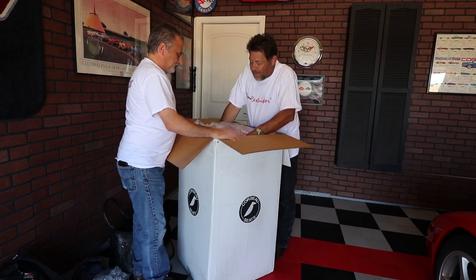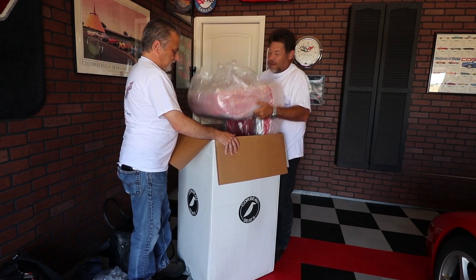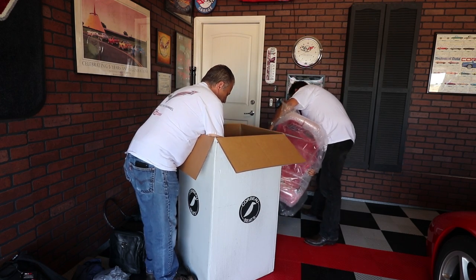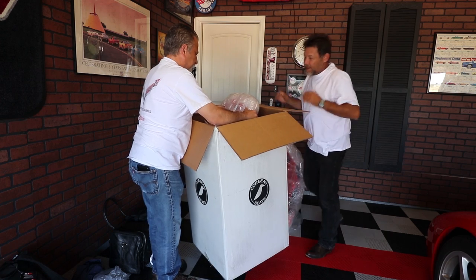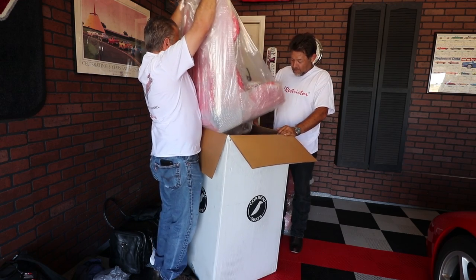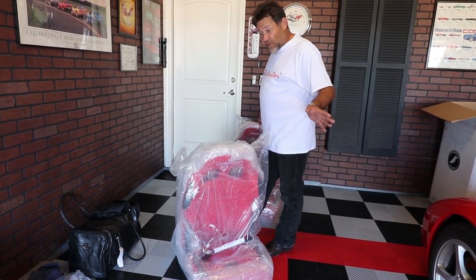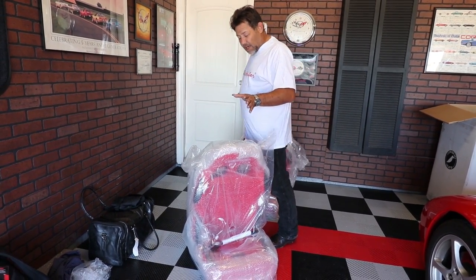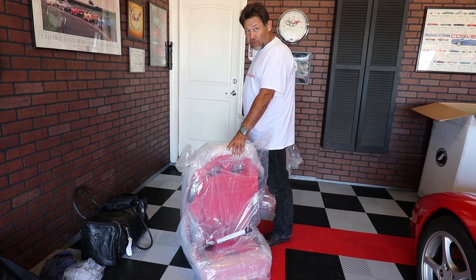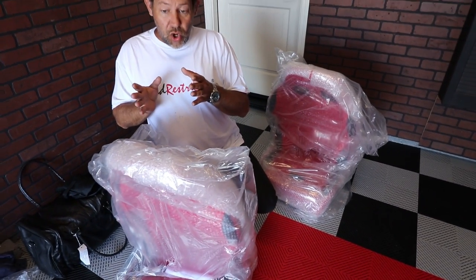We've got two seats in here, one right on top of the other. Very cool — they do come very well wrapped. This is where it gets a little bit confusing with the C5 Corvette: you're actually going to mount the driver's side seat on the passenger side and the passenger side seat on the driver's side. They don't fit with the stock seat belts in place, so that's why you have to swap them left for right.